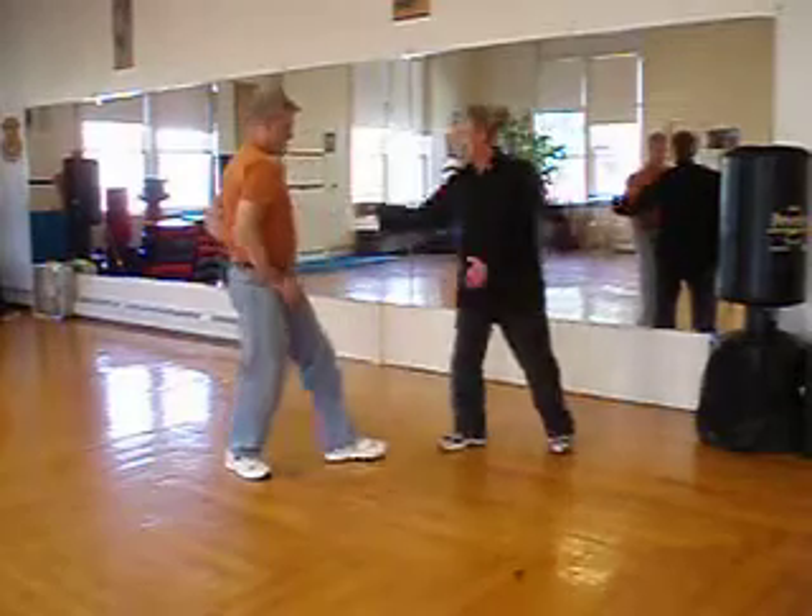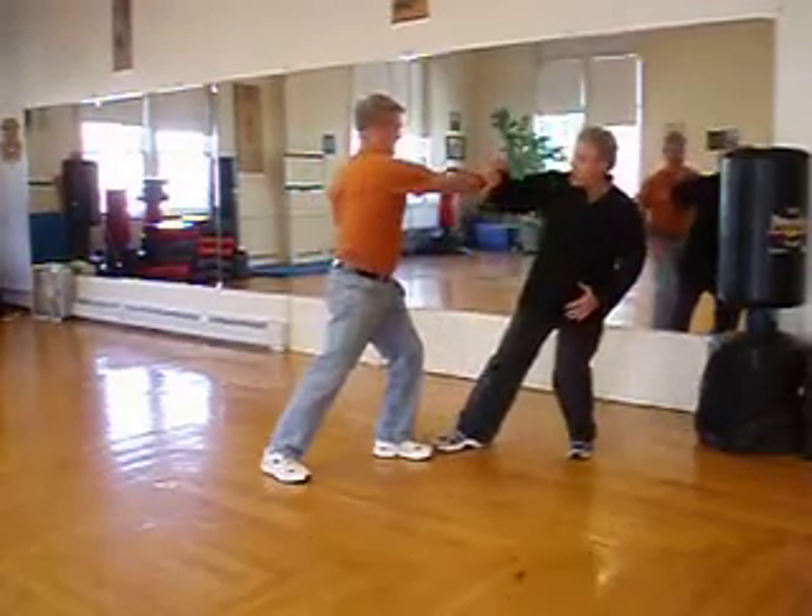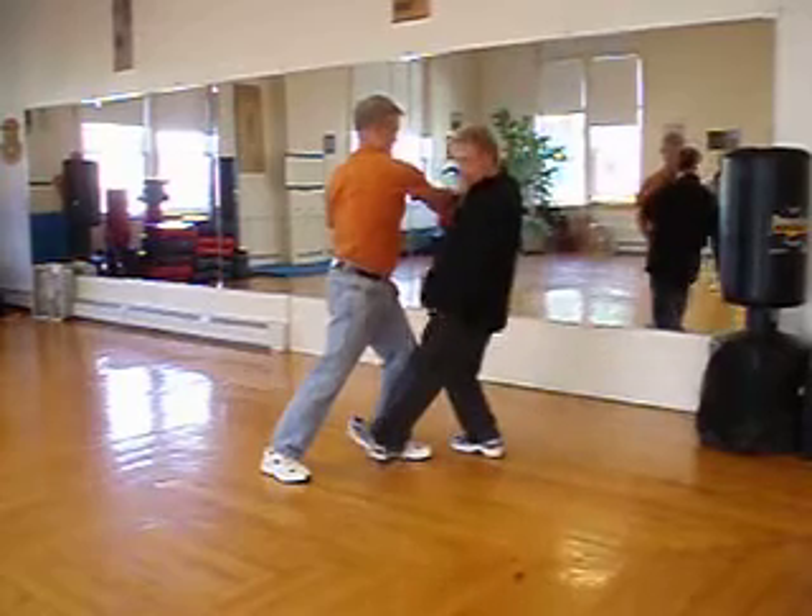He punches. I roll, wrap, and drill. I catch, hide the flowers, kaibu at the bottom leg.